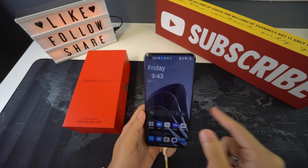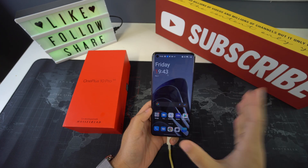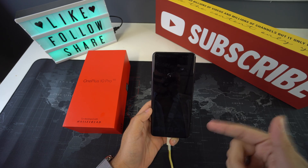What's up everyone, welcome back to another video. In this one we're going to be going over how to perform a soft reset on your OnePlus 10 Pro 5G, so let's begin.